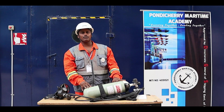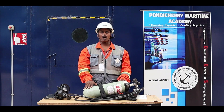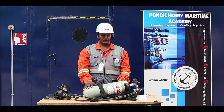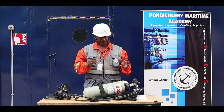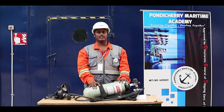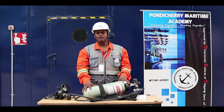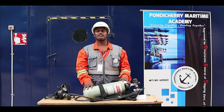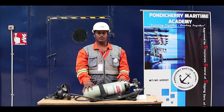Each and every sailor's secondary role is like a firefighter. That means everyone has to know how to don, doff, perform functional tests, and operate and secure the equipment safely. The SCBA comes under LSA — Life-Saving Appliance. If worn properly it saves your life, but if not worn properly it becomes a life-threatening appliance. So every sailor must know the donning procedure properly.